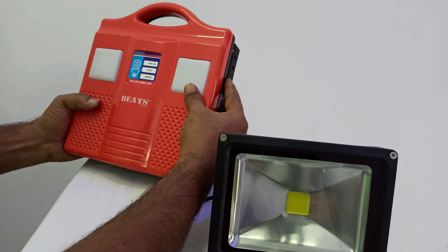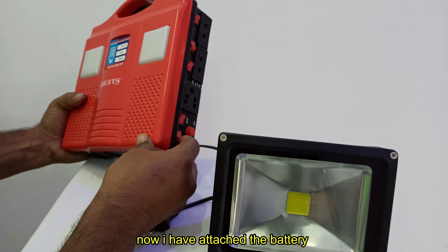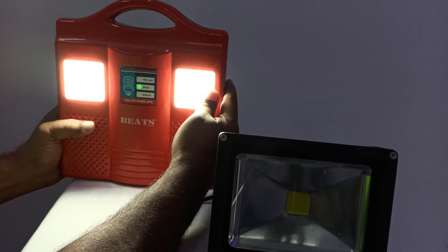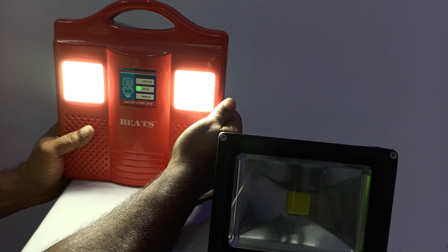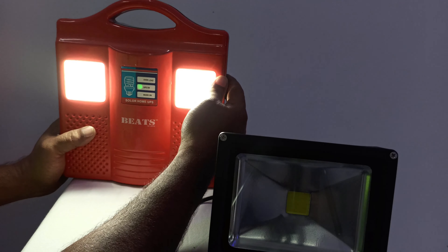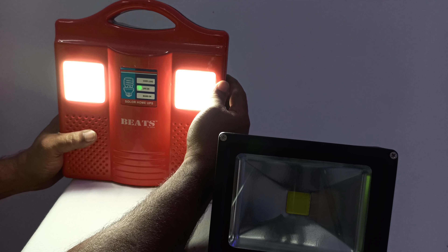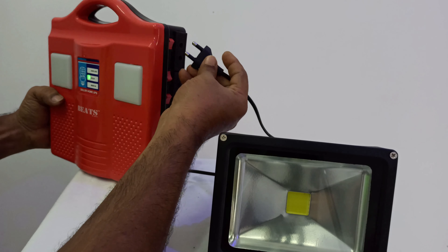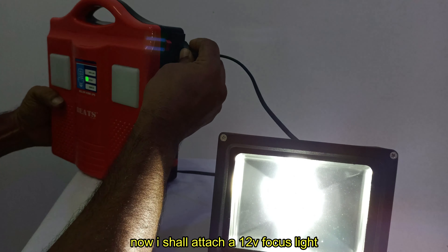I'm going to use a 12W battery. I'm going to use the two lights for maximum 7W. It's easier to use the two lights. I'm going to use a 20W focus light with the two lights.